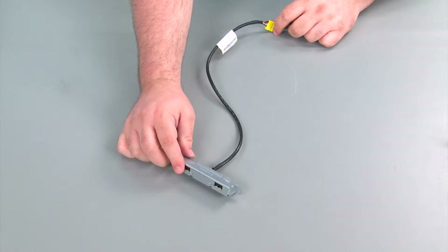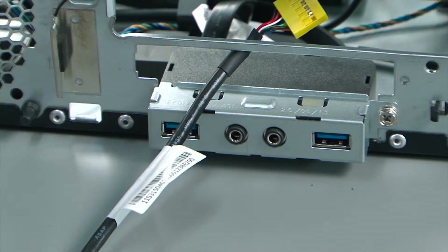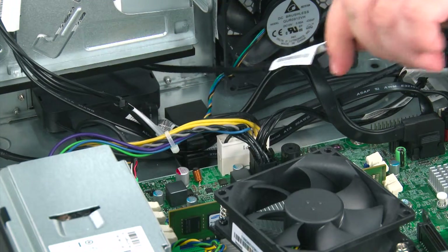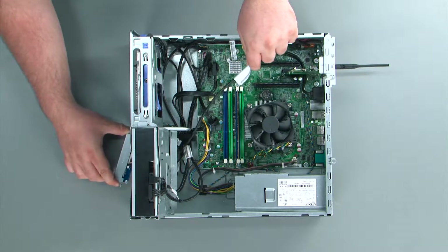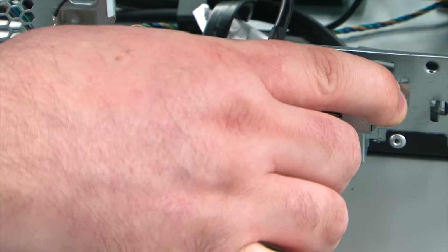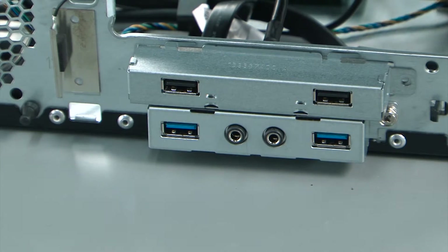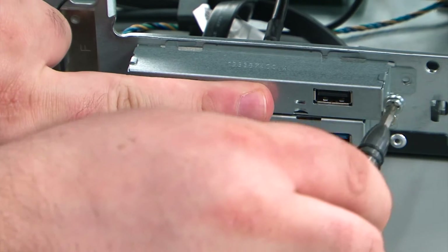And here we have our new front USB assembly. To replace the front USB assembly, you first feed the cable through the hole in the chassis. Then you insert it into the chassis at a slight angle and close it flush against the chassis. Now replace a single retaining screw.